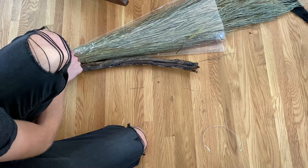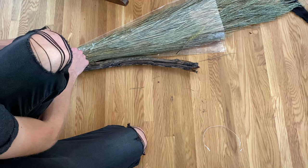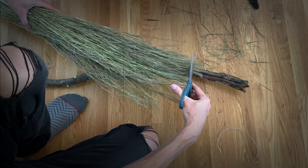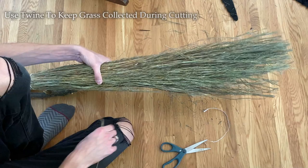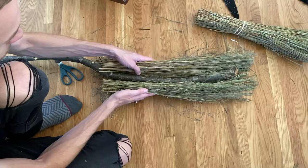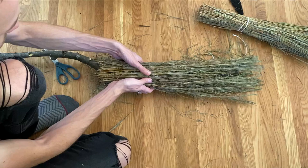This bundle is quite large — larger than I want the end of the broom to be — so I'm actually going to trim it a little bit shorter. Then I'm going to take a piece of twine and tie this together, and then add our broom, and this will just be kind of wrapped right around.